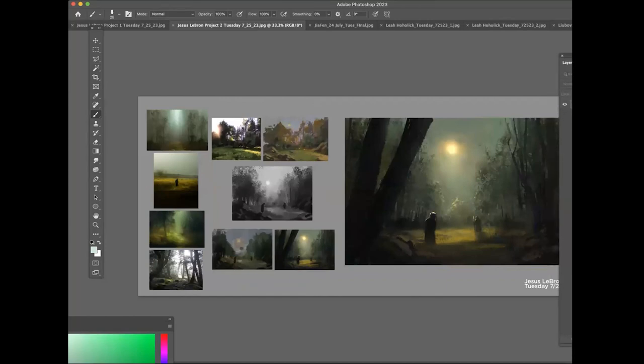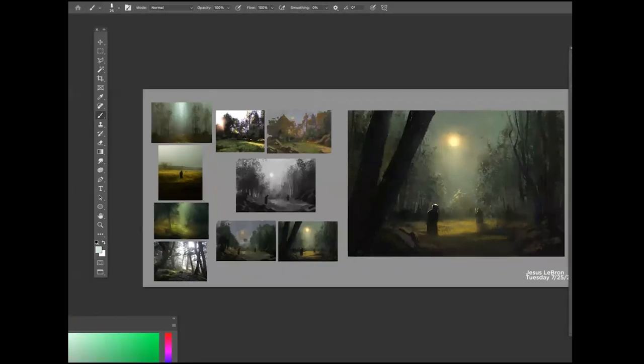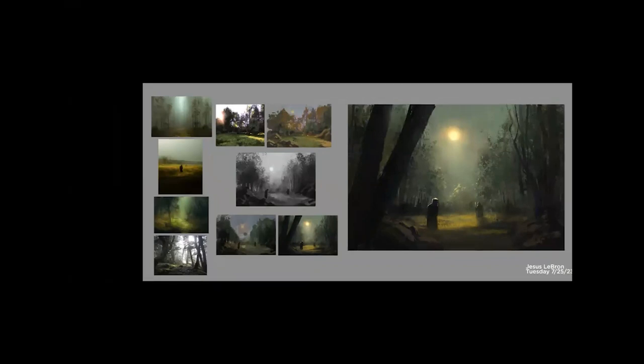This one is a bit darker, a bit moody. It was inspired by a favorite photographer of mine called Henry Prestes — I think that's how you pronounce his name. I wanted something eerie, something dark, something spooky — only serious — but I didn't want something conventional or normal.